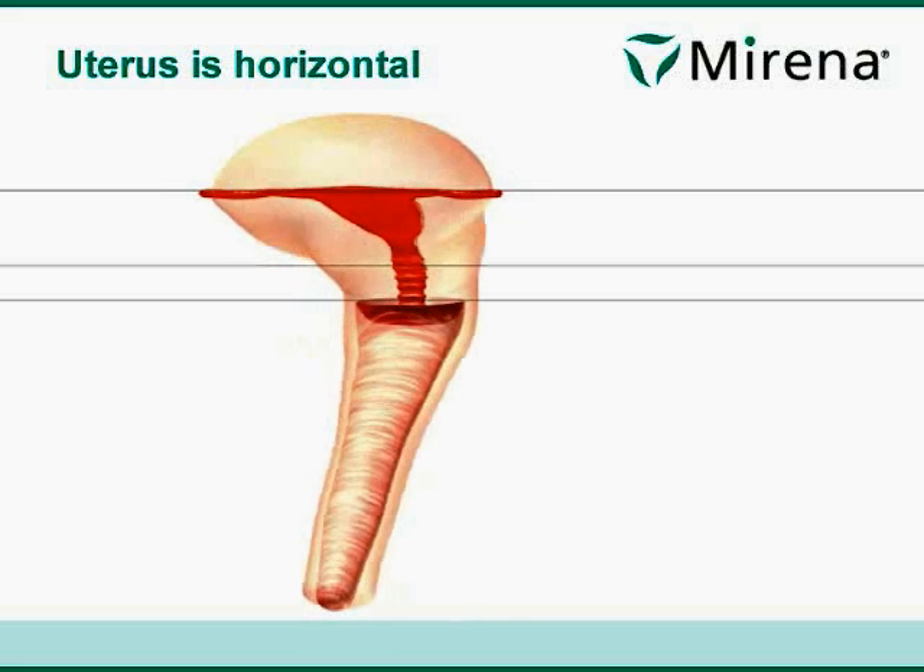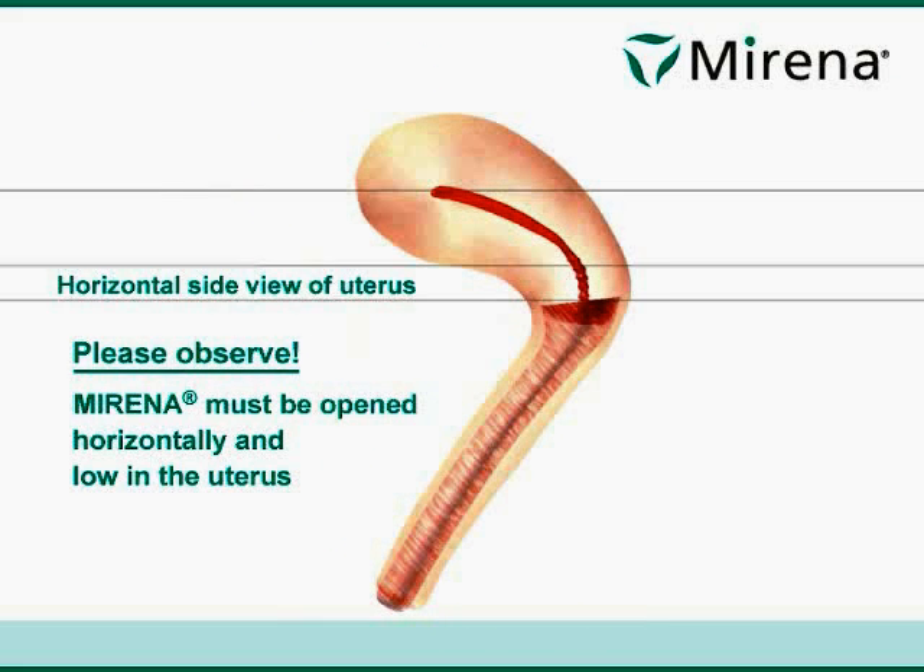The uterus is horizontal. Horizontal side view of uterus. Please observe: Mirna must be opened horizontally and low in the uterus.